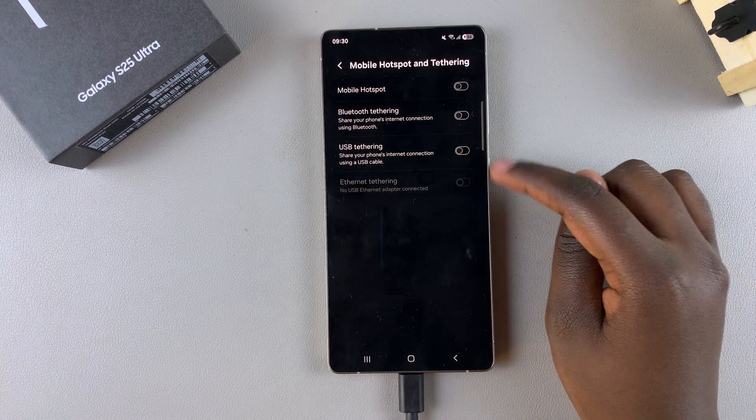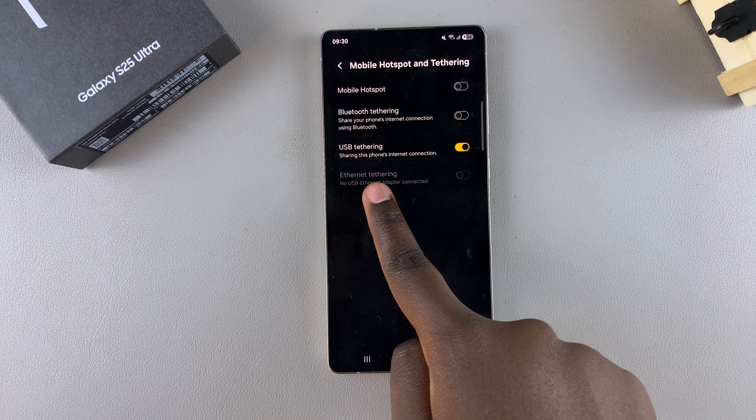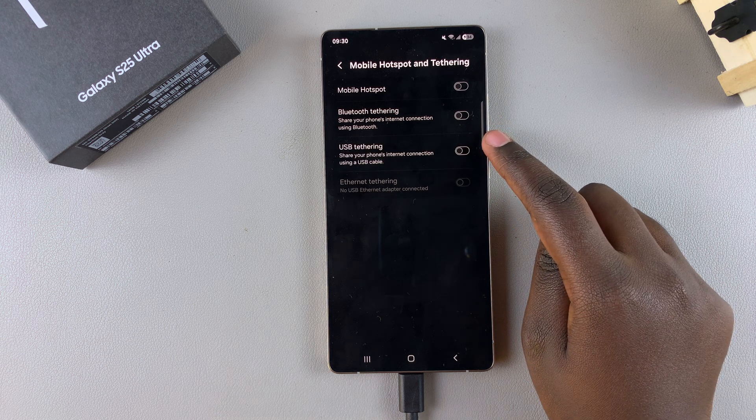Currently USB tethering is disabled, but to turn it on just tap the toggle and it will be enabled. Now your phone will start sharing the internet connection with your second device.